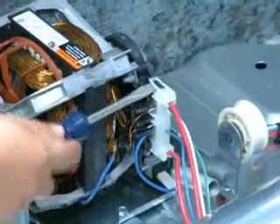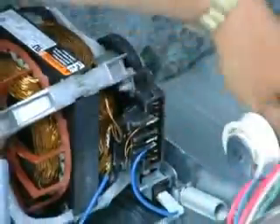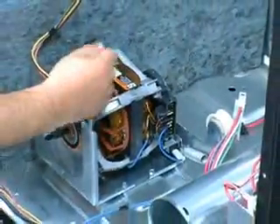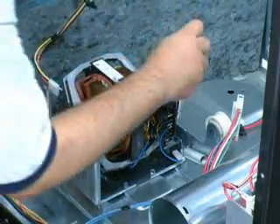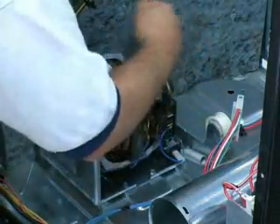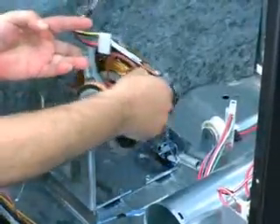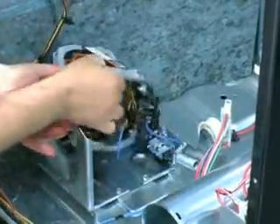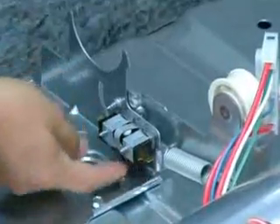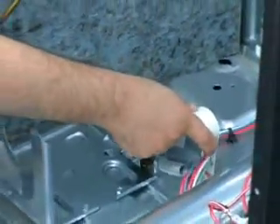To remove the drive motor, disconnect the wiring harness connector from the drive motor. Depress the motor clamps to release them from the motor base. Then lift the motor and disconnect the wires from the belt switch. The belt switch is located on the back side of the motor bracket and is activated by the idler pulley, opening if the belt should break.